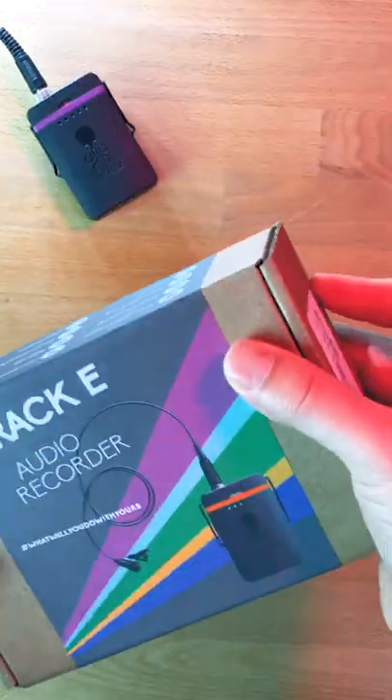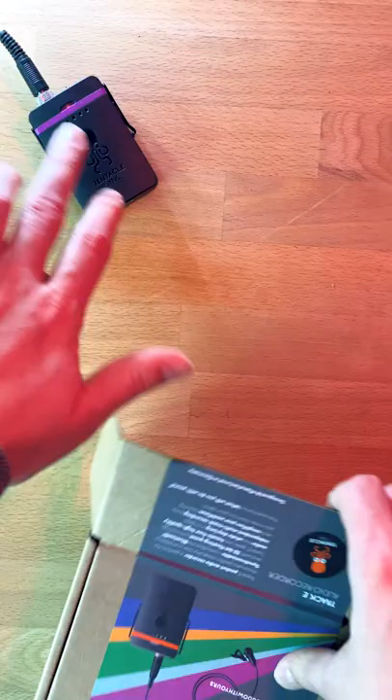Today I have a really quick unboxing of the Tentacle Track-E audio recorder. I'm also using this to record this audio voiceover right now.